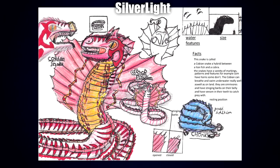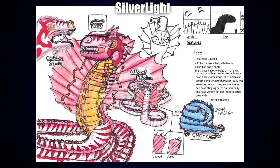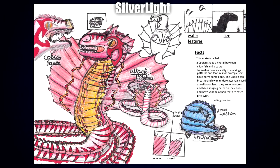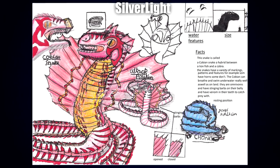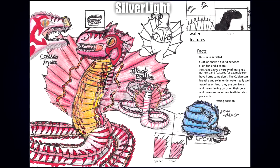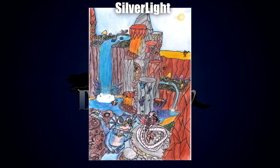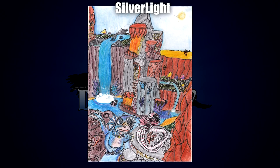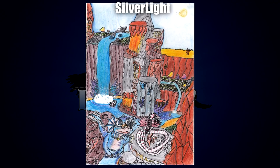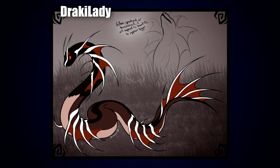Coming up next is the Copian Snake by Silver Light. I really love all the different information on this one — the different angles and views, the little facts chart, the size comparison with the waterfish in the upper right-hand corner, the teeth on the left, the resting position, and also a Jowie variant, which is really cool. You can tell a lot of thought has gone into this one, and I think it's fantastically done. I also really like the markings around the eyes, the barbs, and the bellies. As a little bonus piece from Silver Light, we also have a really cool composition featuring two lionfish cobra hybrids — one by a nest and one in the lake — plus an orca komodo in a waterfall above, and an adorable Jowie overseeing the nest.